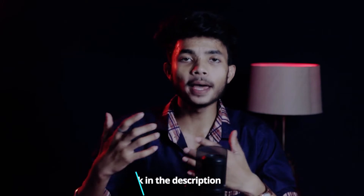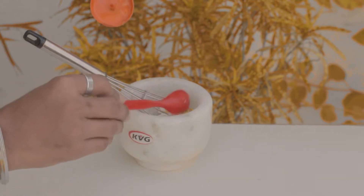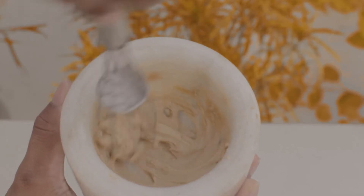The third ingredient is dahi — half a tablespoon of curd — because this is a natural fat that helps to refresh your pores. The fourth ingredient is one tablespoon of aloe vera gel. Aloe vera gel, as you may already know, is very commonly applied to the face and shows a lot of good effects. So you will need these 4 things: milk powder, goodhall powder, curd, and aloe vera.